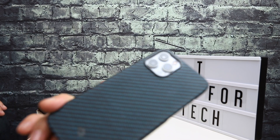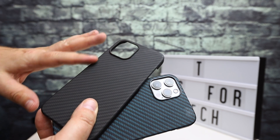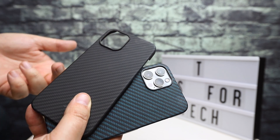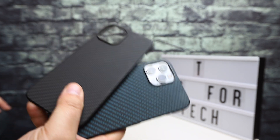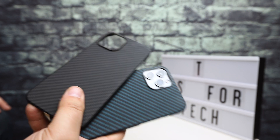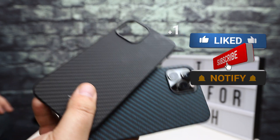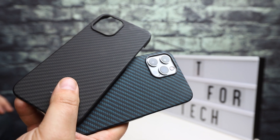Overall, these are definitely something cool to check out if you're in the middle ground — you want more than just a skin but don't want to add a ton of bulk to your phone. Pitaka, ipataka.com is their website, and you can find these on Amazon — I'll link to everything in the description. If this was helpful, please give the video a thumbs up and consider subscribing, as it helps the YouTube algorithm and helps the channel grow. This is Andrew from T is for Tech — thanks for watching and I'll see you next time.